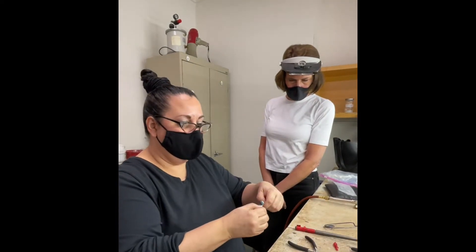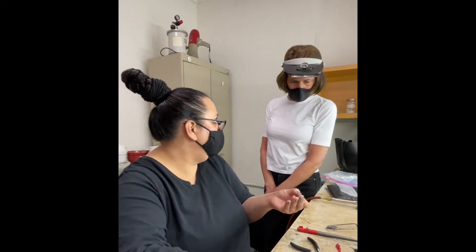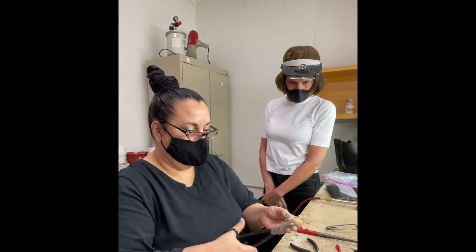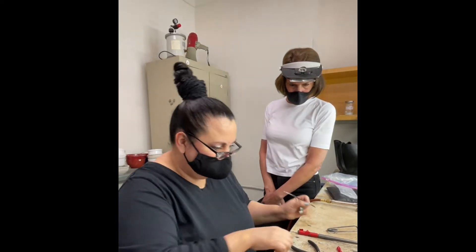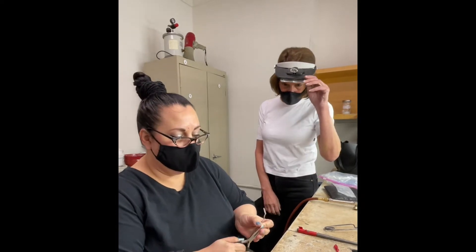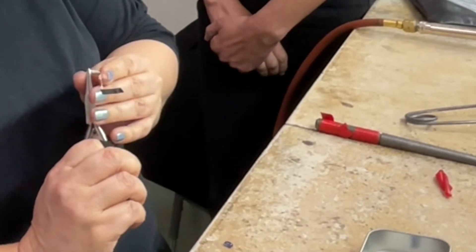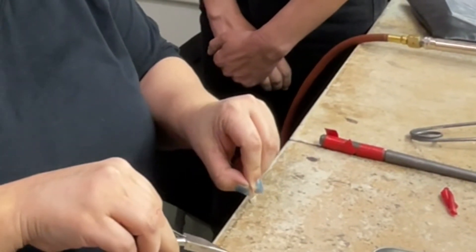I've got my nice long strip. First step is always to cut it nice and straight, because that's going to be half of our seam eventually. So what I'm going to do is use my chain nose pliers — I'm going to grab the ends and just make my first bend so that it looks sort of right, because I'm guesstimating.